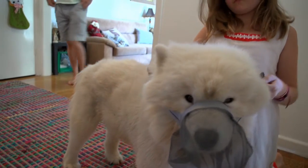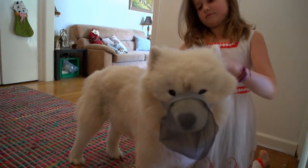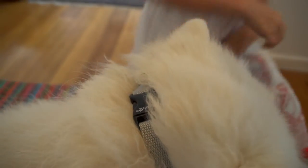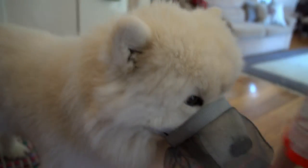Secure the side straps firmly around your pet's head. For long haired dogs, be sure that no hair gets caught in the clasp.